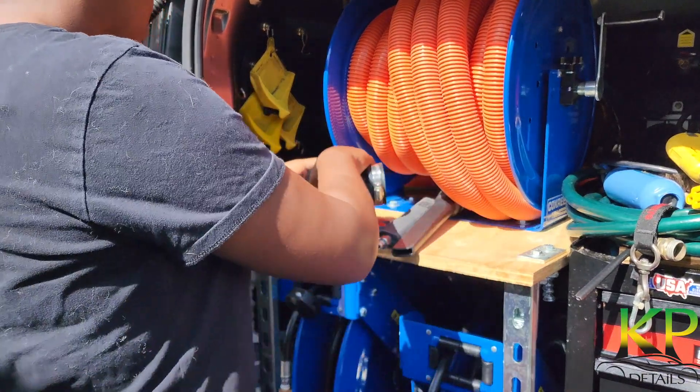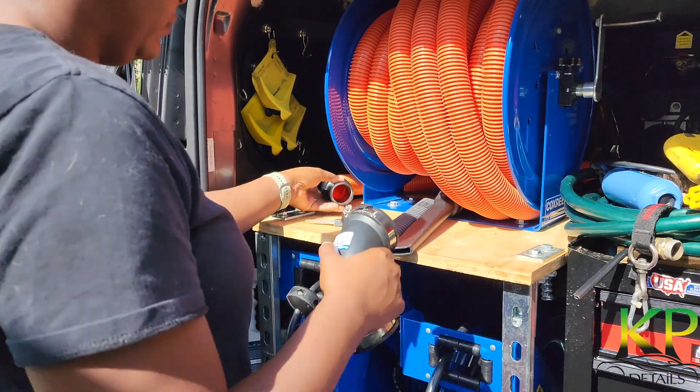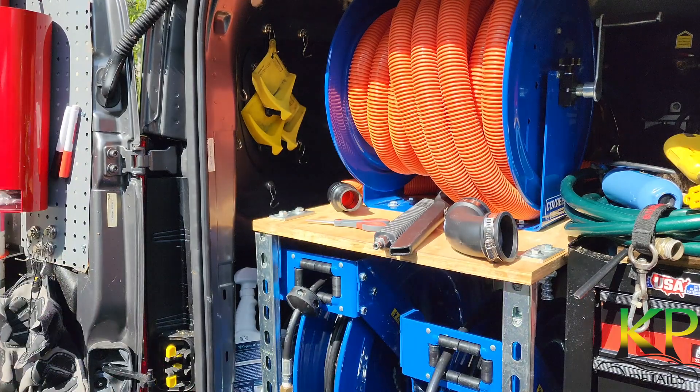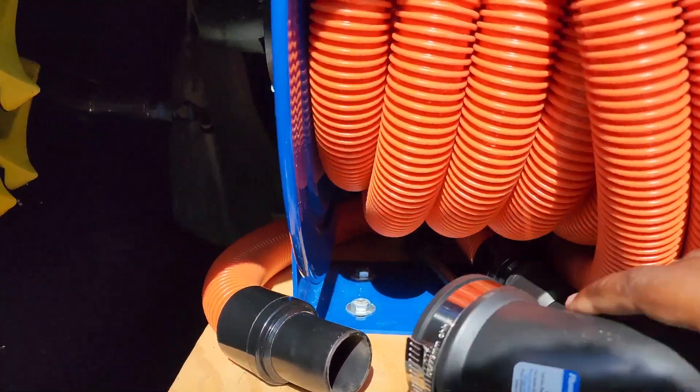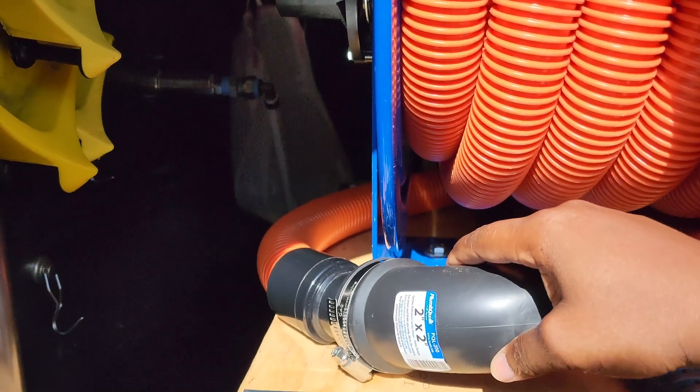Hey YouTube, this is KP with KP Details, taking you along for a little quick upgrade on the van. I am going to be putting this 90 degree Fernco fitting in. You can see where it connects to this little jumper hose for the vacuum cleaner.